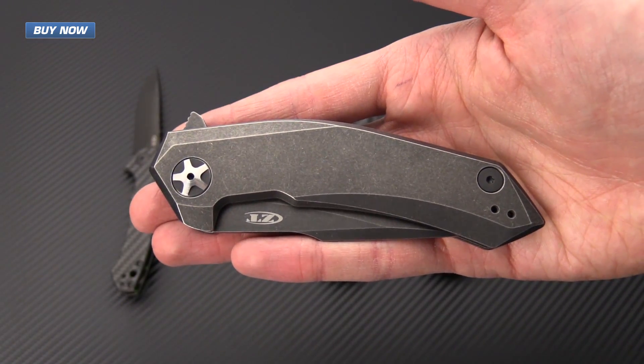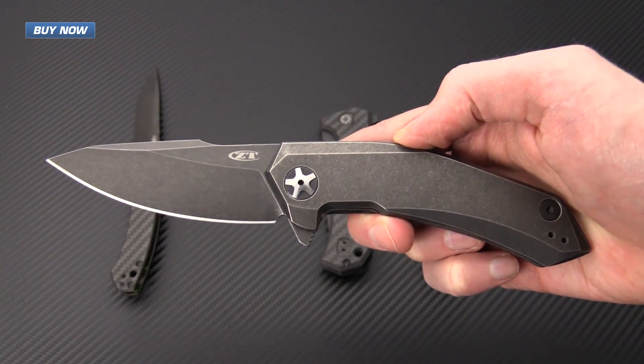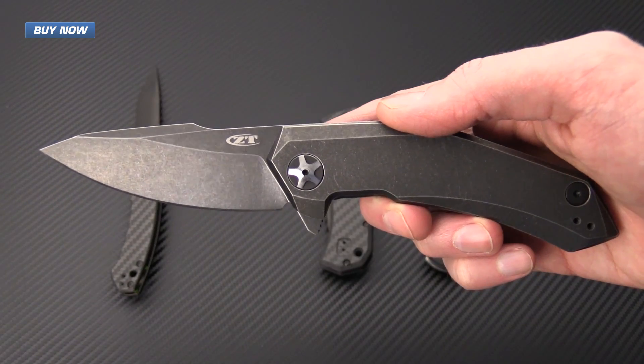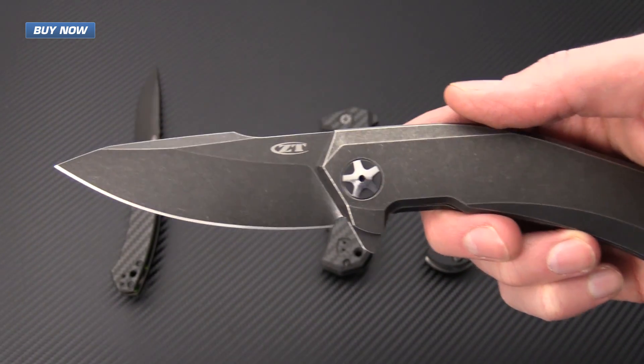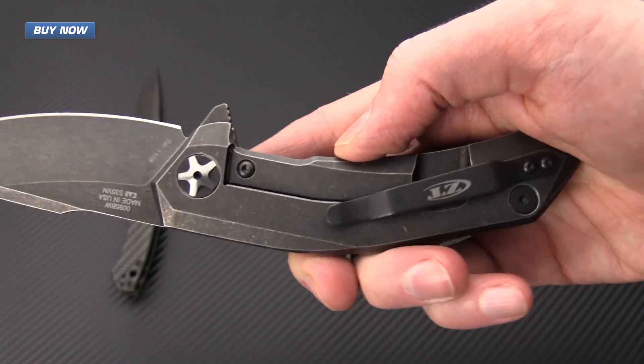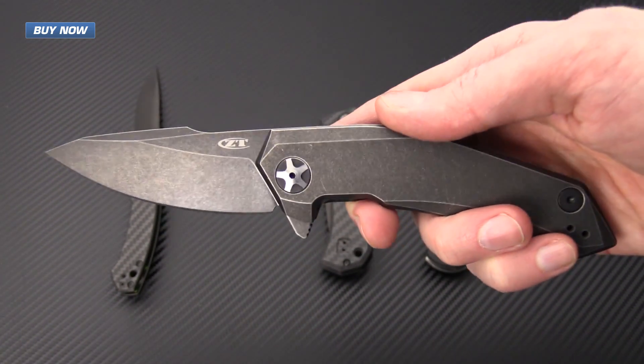Next up we have the 0095BW. This was based off of a limited edition release. The blade steel on this one has been modified to S35VN, and both the blade and the handle scales have been black wash finished for a rugged and long wearing look.